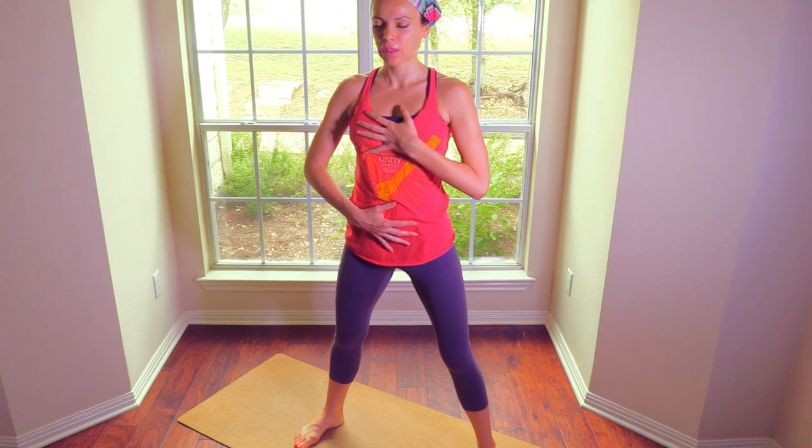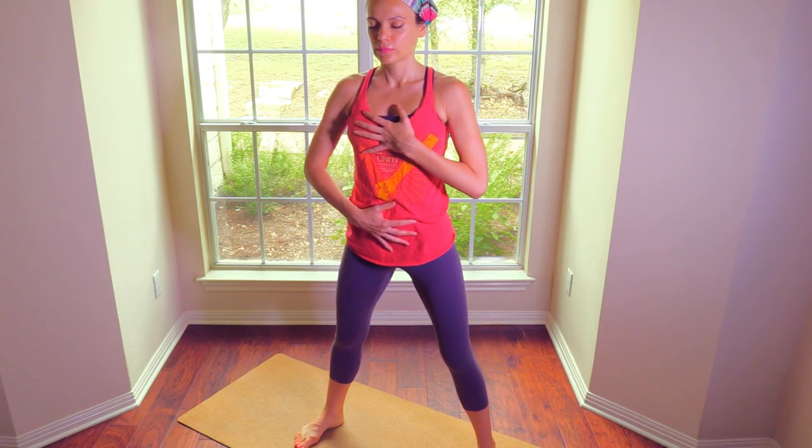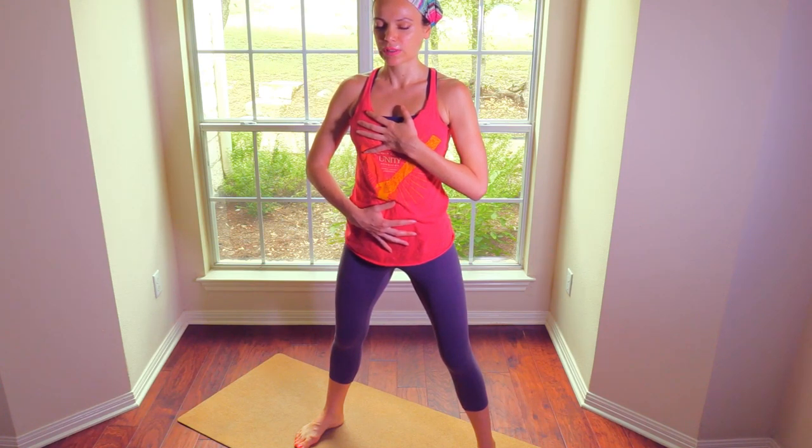One hand over the belly, one over the heart. Pause for a moment and just become aware of the sensations in your body. Connect back to your body — oftentimes you spend an entire day or week outside of your body, disconnected, unaware of what the body feels like. Come back into your body. Mula bandha as we inhale, releasing and relaxing mula bandha as you exhale. Simply paying attention to the sensation, allowing yourself to return into the body.